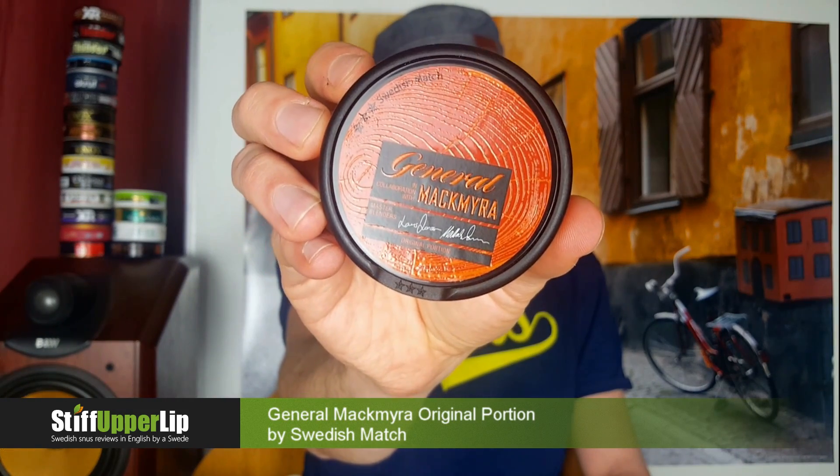Hi guys, it's time for another snus review here at Stiff Upper Lip with me Andreas, in collaboration with Snooze24. Today I'm excited — although tired — but I really want to open this one. Just arrived: General Mackmyra original portion. I've also got the loose version. These are two new releases from Swedish Match to celebrate the General's 150th anniversary. It's the first time Swedish Match has collaborated with a whiskey manufacturer — a Swedish single malt whiskey manufacturer called Mackmyra.